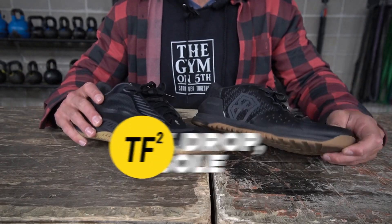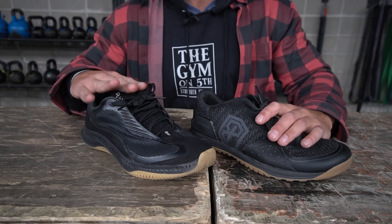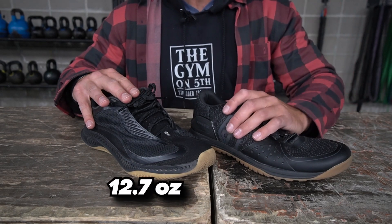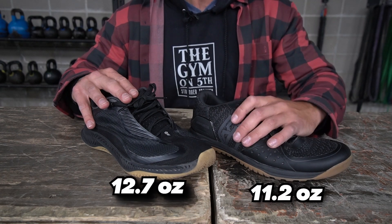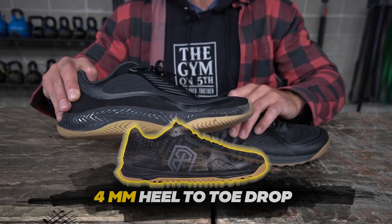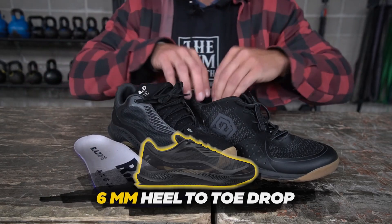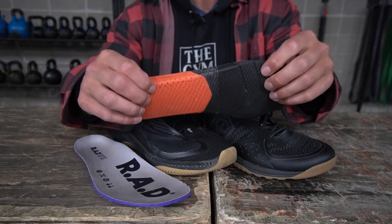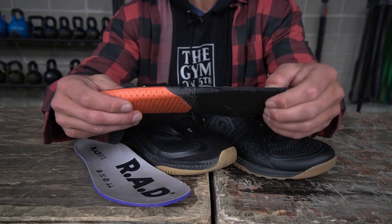For specs: my size 10 Rad 1 weighs 12.7 ounces and my size 10 Savage 1 weighs 11.2 ounces. The Savage 1 has a four millimeter heel-to-toe drop and the Rad 1 has a six millimeter drop. Both shoes have thin foam removable insoles so you can swap in your own. The Savage 1's insole has a bit more density from the midfoot to the heel and a slightly more plush forefoot.